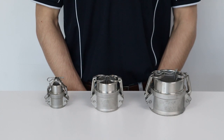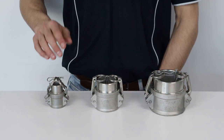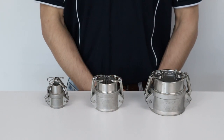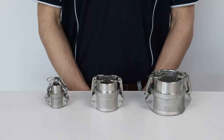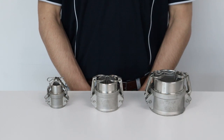MCC stocks butt weld type B cam locks in stainless steel 316, and they are available in 1 inch, 2 inch, 3 inch, and 4 inch. Cam lock couplings are manufactured in accordance with the dimensions and tolerances of MIL-C-27487/AA59326 and are pressure tested.